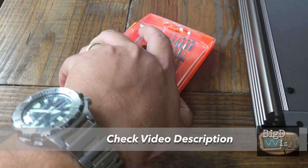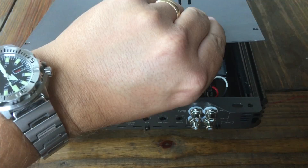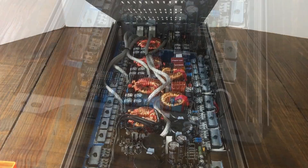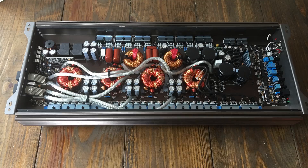As promised, let's check out the guts of this bad boy. Check out the video description for my favorite screwdriver set you can get off Amazon — very reasonably priced and it's got everything you need for opening up amps. Taking the bottom screws out — she is beautiful. Here is the layout: you can see the filtering caps, four large power transformers, plenty of filtering caps and MOSFETs to go along with it, and some large gauge wire for running the power.